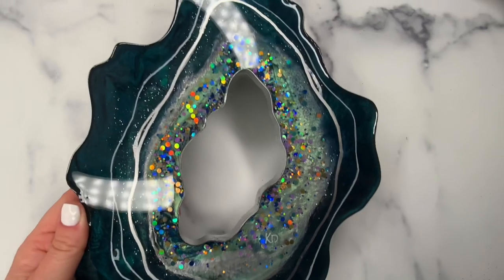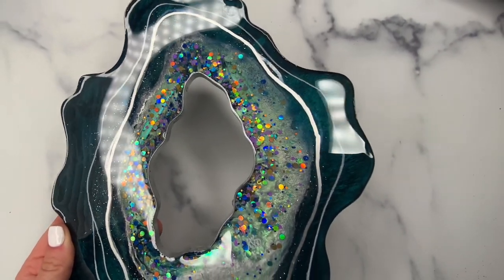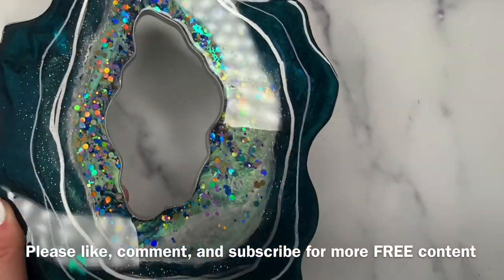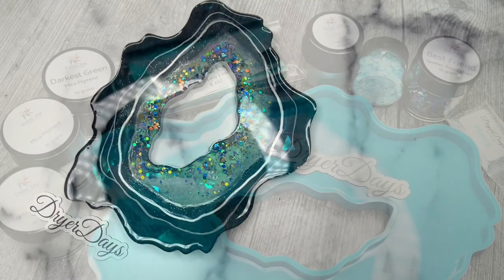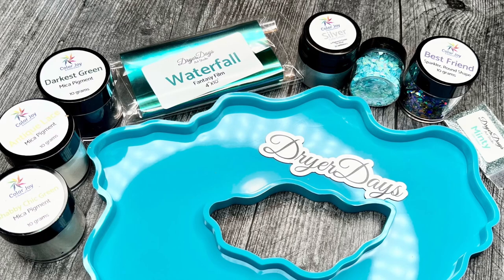Hey everybody, welcome to Dryer Days Art Studio, this is Katherine. Thank you so much for being here today. This is part one of this piece that I made using everything in the June DD art box. A couple of you have been asking for a video — I always make a video of the art boxes, I usually put them out the second or third week of the month.